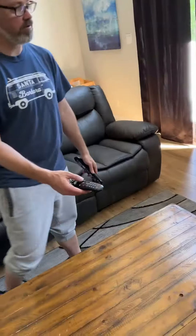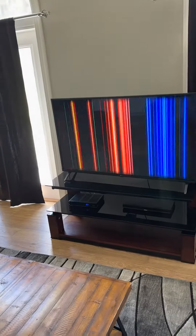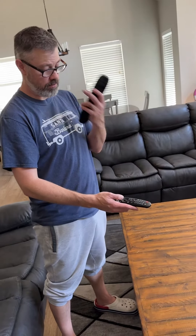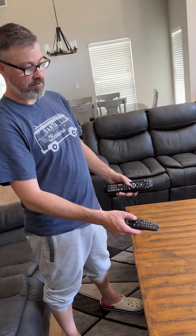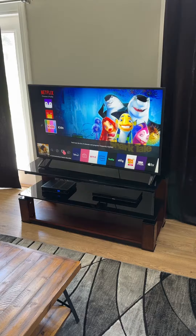For the LG remote, you can use it for regular Netflix, Prime Video, all that. But if you want to watch cable, you press the home button and then scroll over to where it says TV Cox Communications.